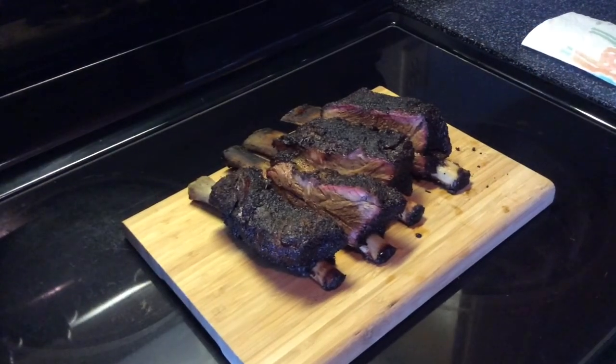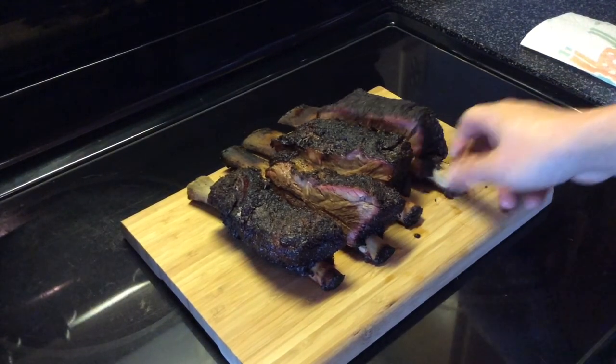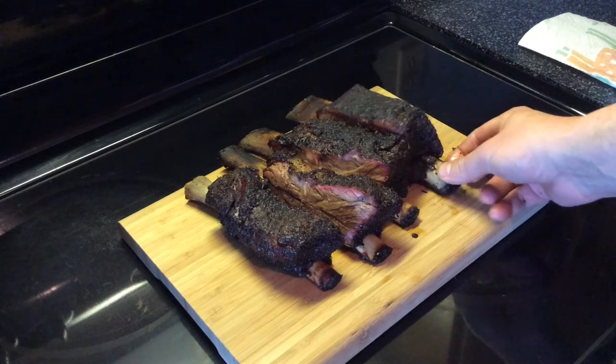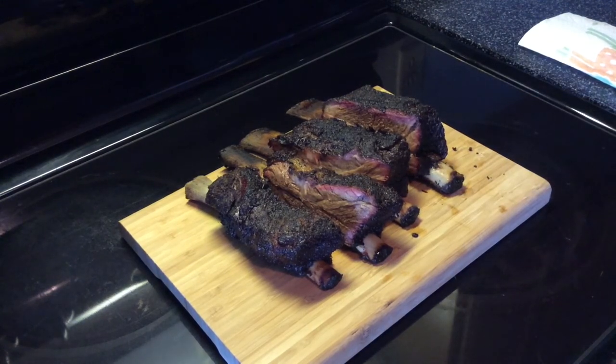Alright, so we are back and it's time to eat. I'll just go ahead and take a look at these beef ribs — gosh, that looks good. These things are so good. I don't know why it took me so long to discover beef ribs. I guess I've seen them before and never bought them, but they are awesome.